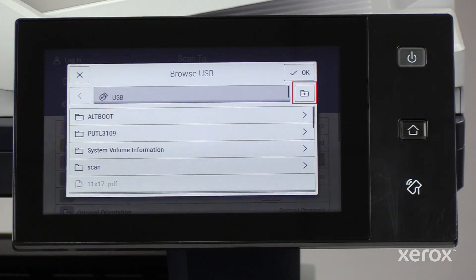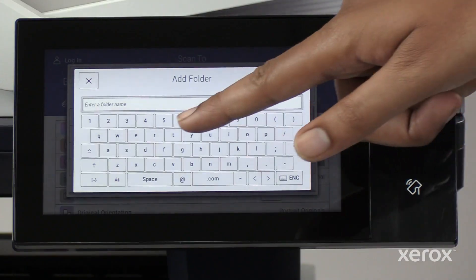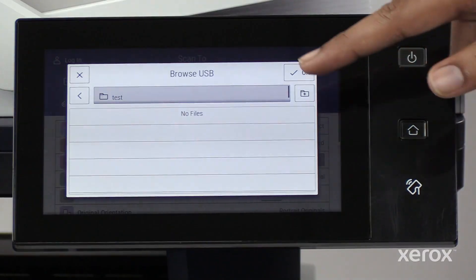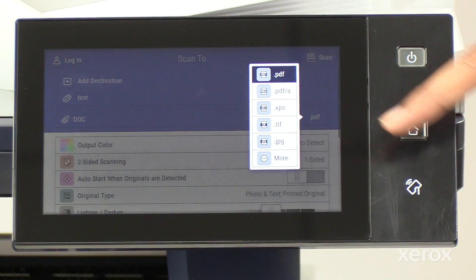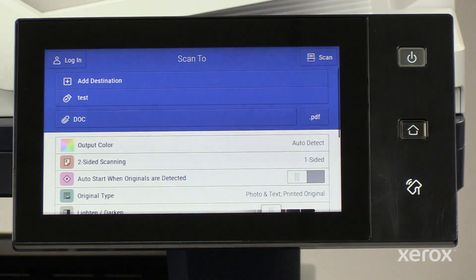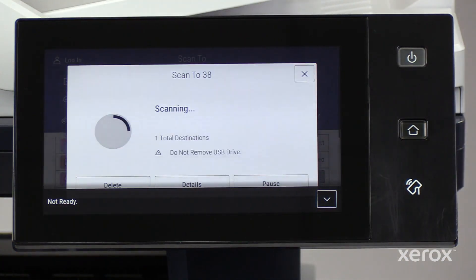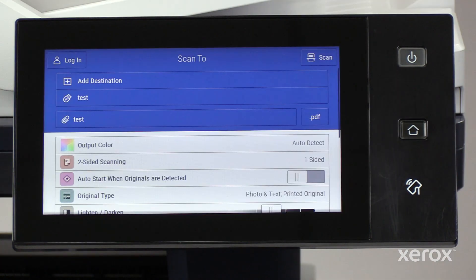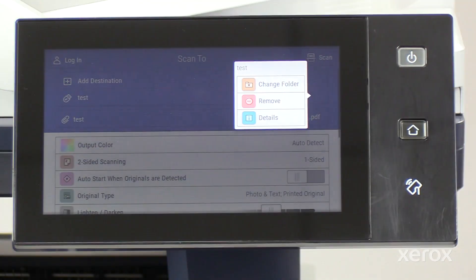On the Browse USB pop-up, you can create a new folder to save the scanned document. On the Scan2 window, select the format to save the document. Touch Scan to scan and save the document to the USB flash drive. Verify the saved scanned document in the respective folder location.